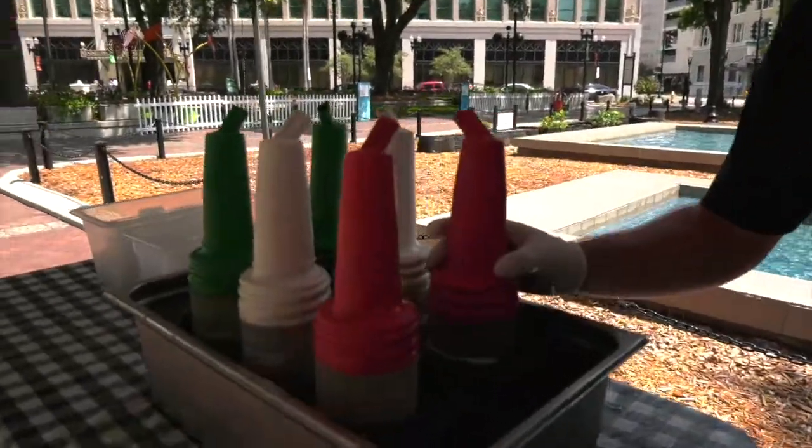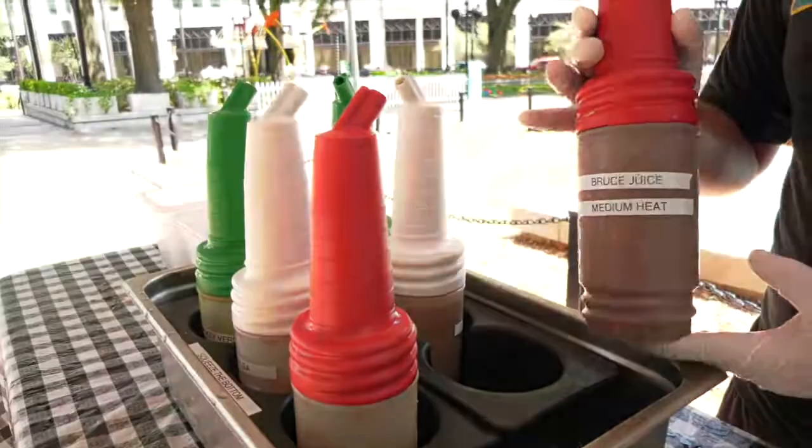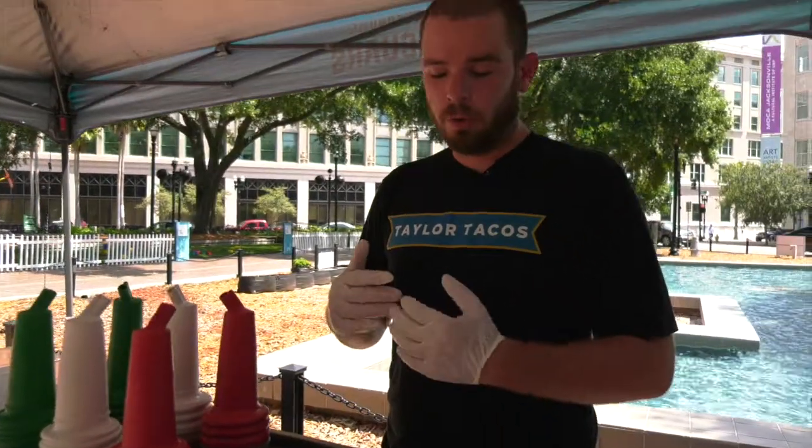We've got these three salsas that we make from scratch every week. This is the Bruce Juice — this is the original salsa. We make it from scratch. No gluten at all in our menu.